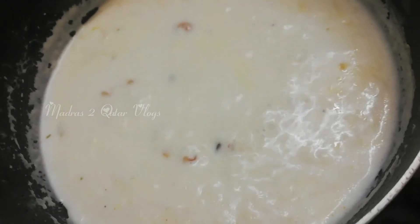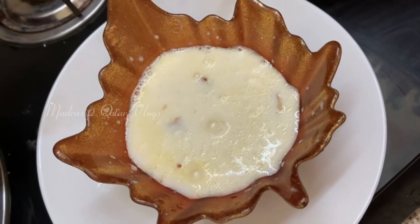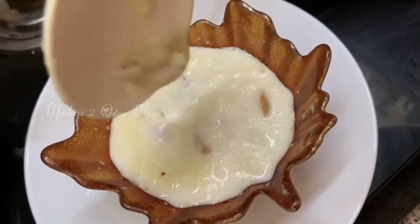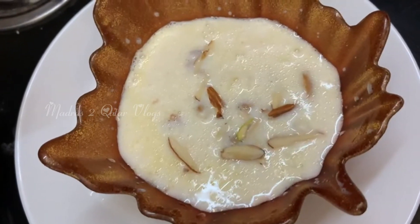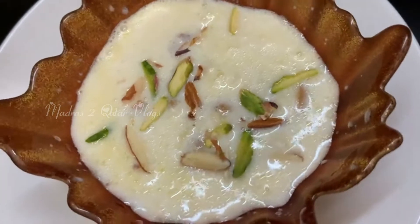I will cook this paneer very well for a while. I will try to slice it into pieces.